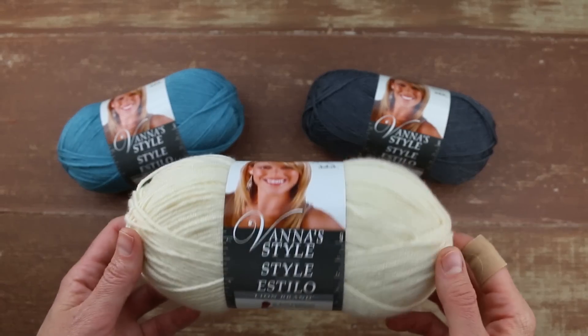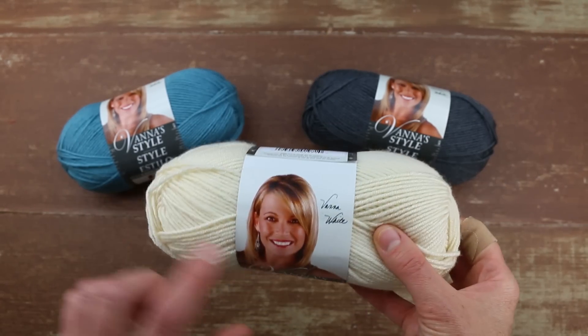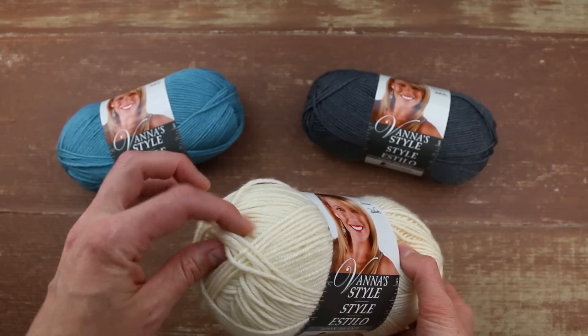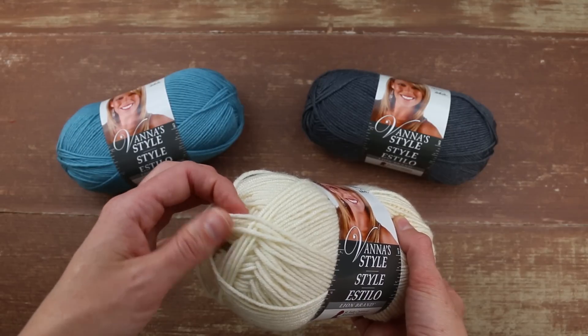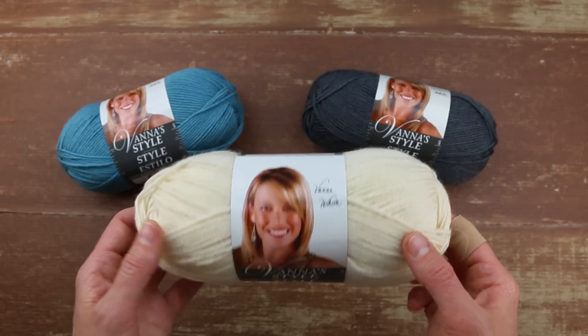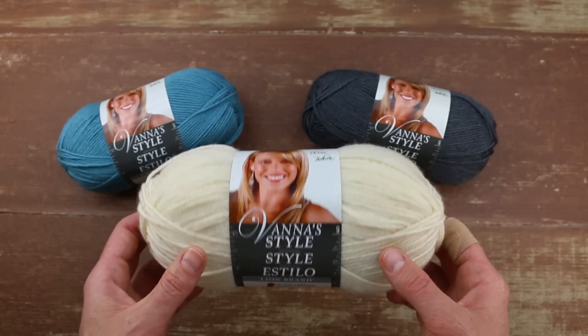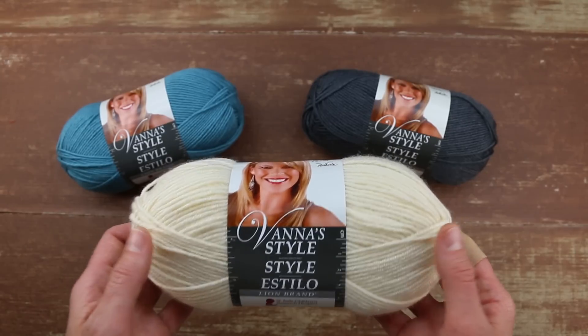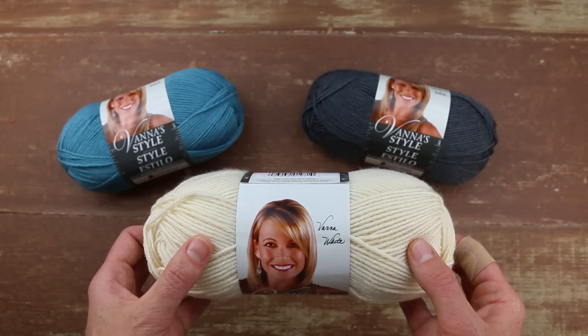The supplies you need to make this sweater start with this yarn, which is Vanna's Style Yarn by Lion Brand. It's a category three yarn, which means it's DK weight — a little bit thinner than worsted weight. It's nice and lightweight, so the sweater won't be too hot for the summer months. You can grab this and all the other supplies at LoveCrochet.com, linked right below this video.